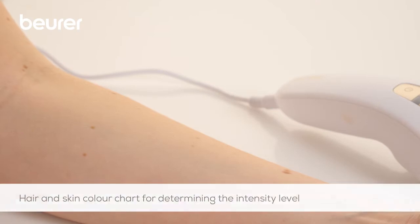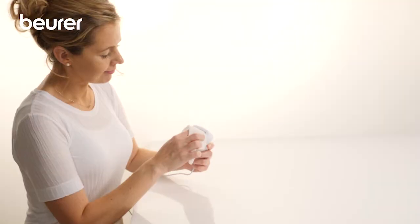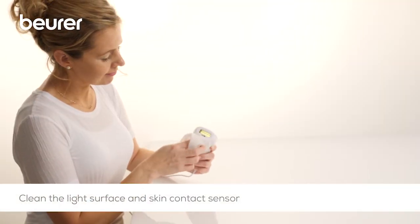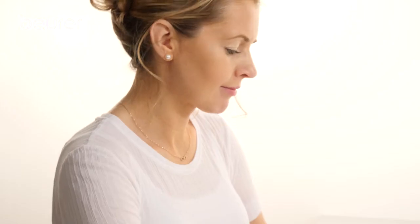Using the hair and skin colour chart, check which intensity level is suitable for you. Clean the light surface and skin contact sensor beforehand using a dry, lint-free cloth.